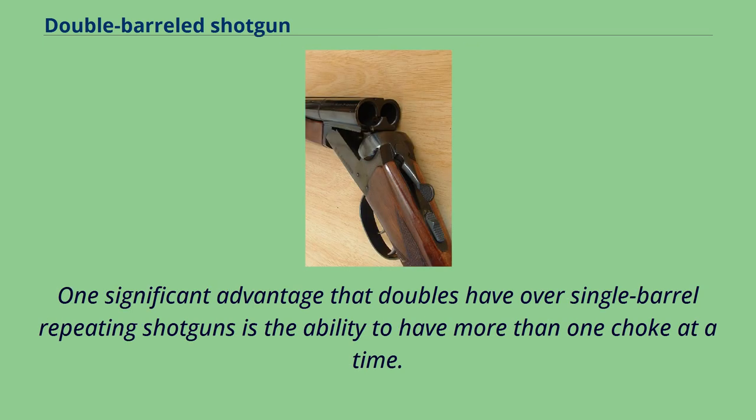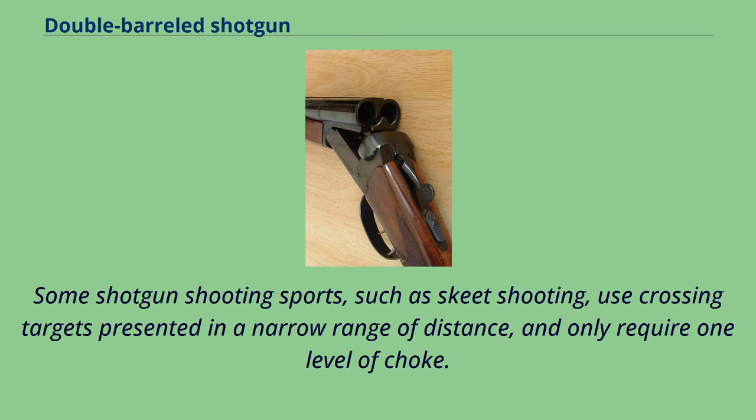One significant advantage that doubles have over single-barrel repeating shotguns is the ability to have more than one choke at a time. Some shotgun shooting sports, such as skeet shooting, use crossing targets presented in a narrower range of distance, and only require one level of choke.